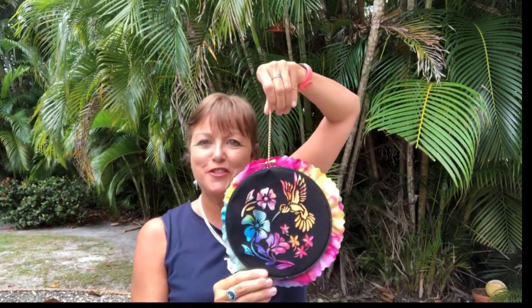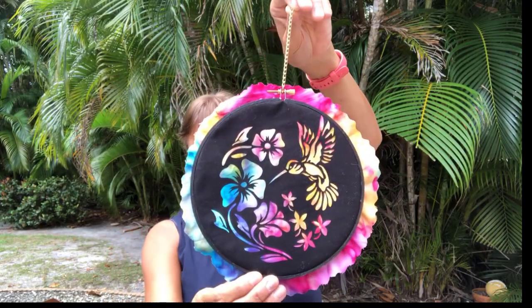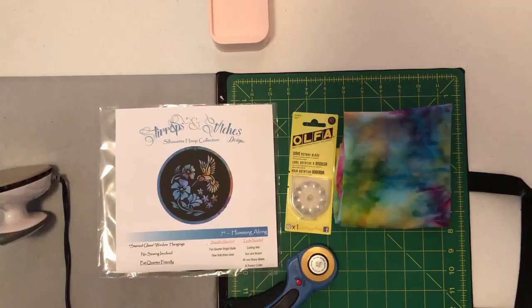Hey everybody, I'm really excited because look what we're going to be working on today — this is a laser cut hummingbird. Look how gorgeous this is! I'm gonna spin this around. Super easy to make, I'm gonna show you how we do it. Everything you need comes in the package except the fabric, and you just figure out what's the best beautiful fabric you have. Batik works really well, so let's get started!